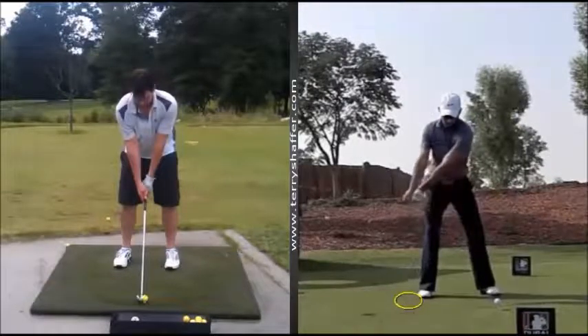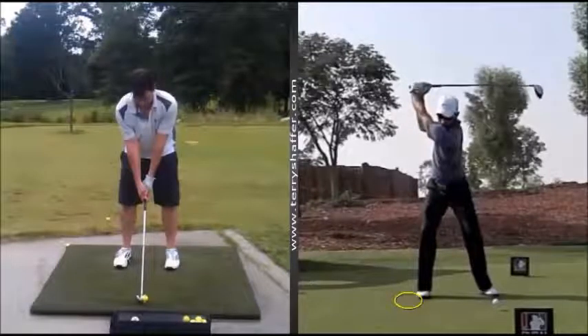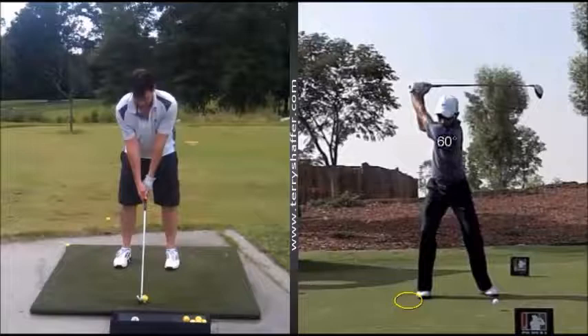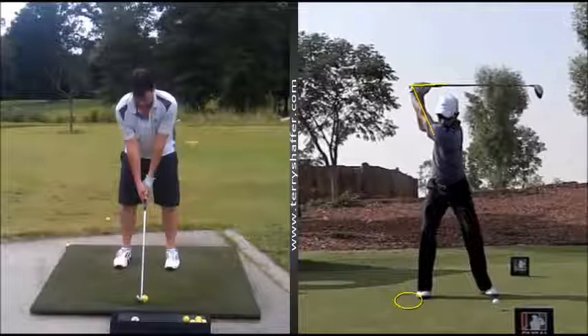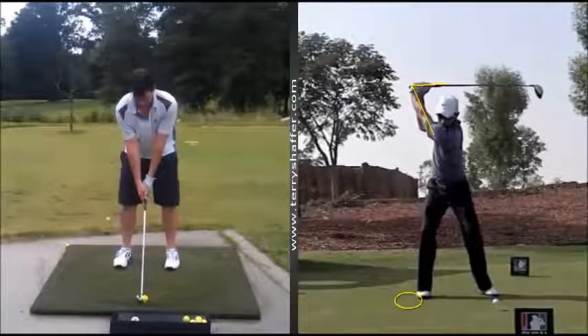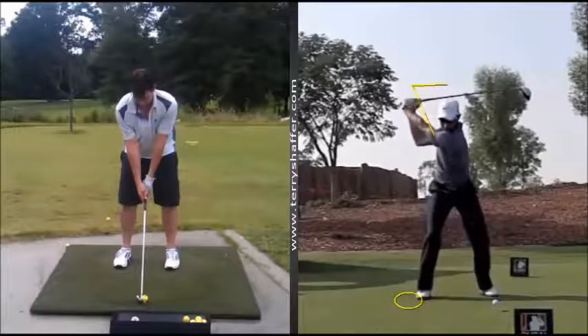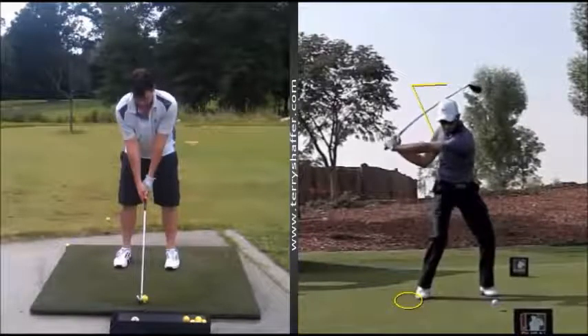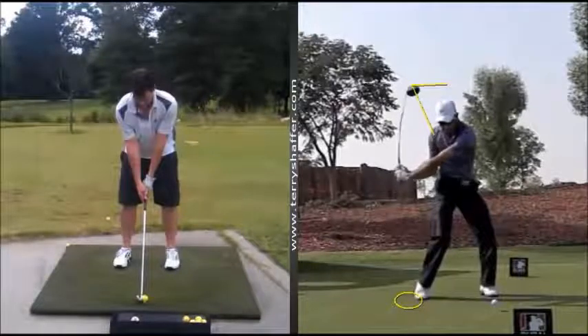His shoulders turn all the way to the top of the swing. I want you to pay close attention to what I call the retained angle — that's from the shoulders to the hands and down the golf club. As Charles Schwartzel starts his downswing, his hips and lower body move out in a really nice fashion. This angle — Arnold Palmer, Jack Nicklaus, all the great players had this coming into the ball.